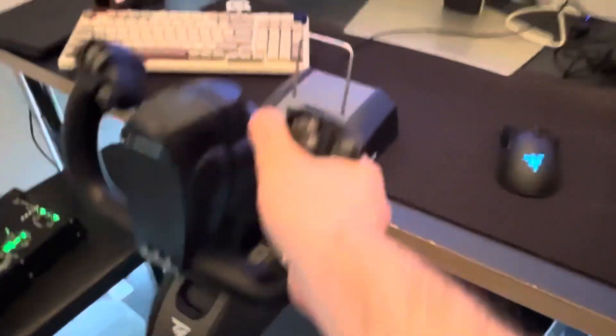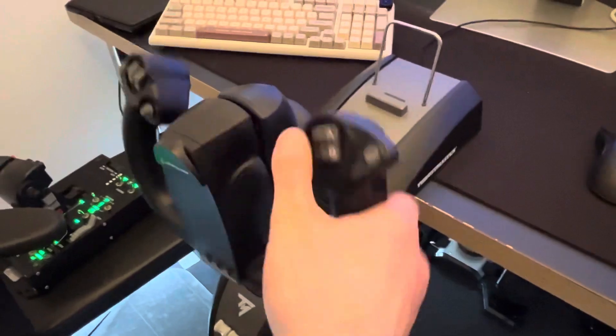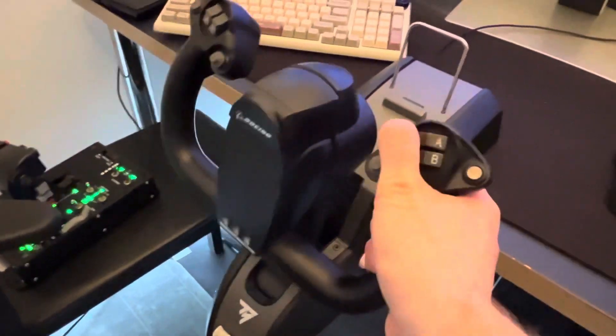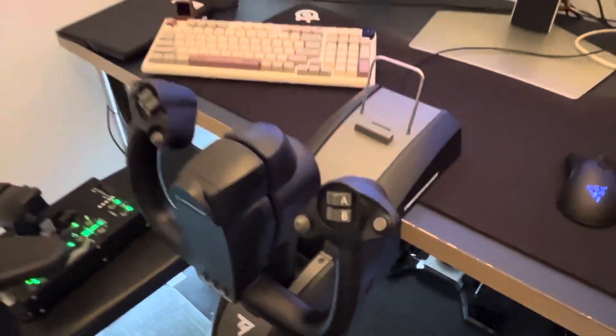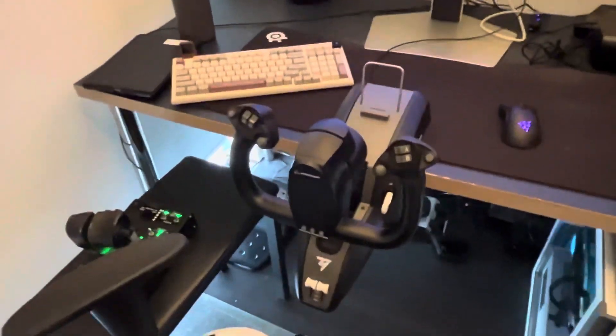The pendulum feel does feel pretty good — I like that a lot. I just wish it was a little bit more forceful to move, but I do understand that it's just for flights and hobbies, so it doesn't need to be crazy.